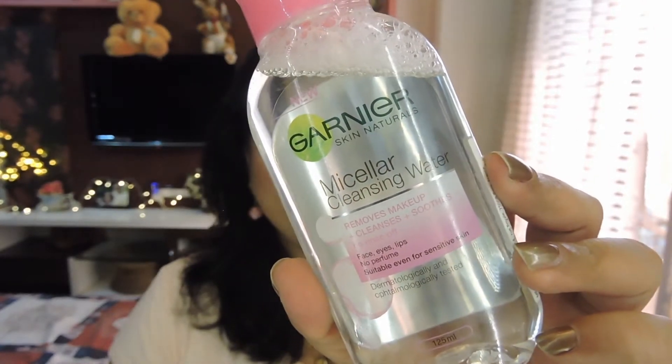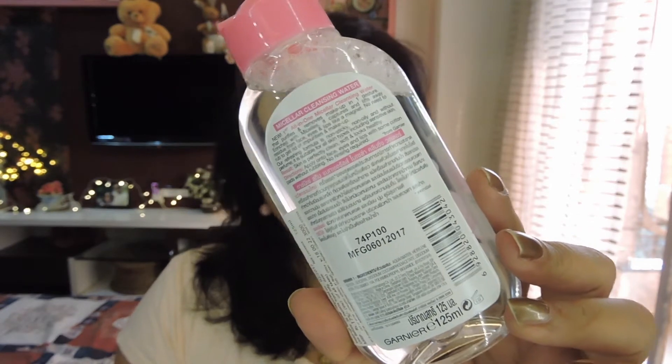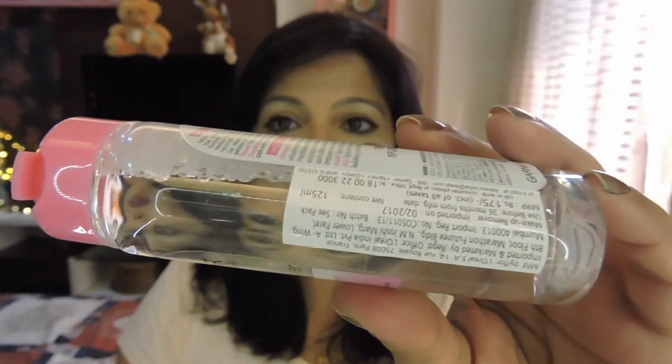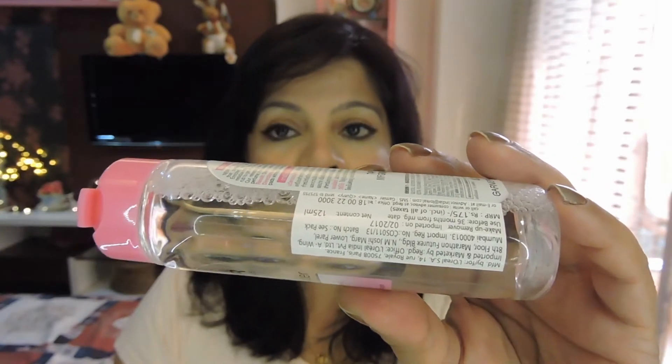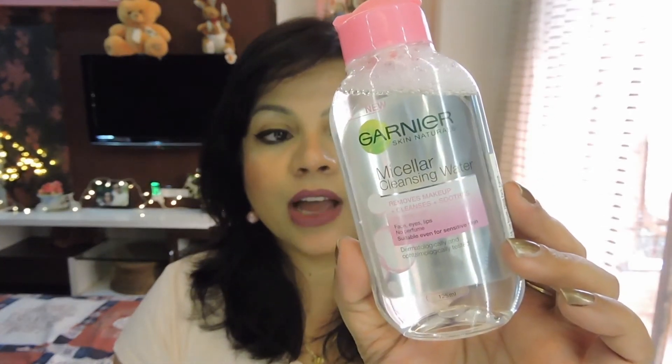You have all the information on the front, and at the back you get instructions on how to use the micellar water along with product details. This retails for 175 rupees for a 125 ml bottle, and you also get it in a 400 ml variant which retails for 349 rupees.